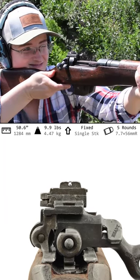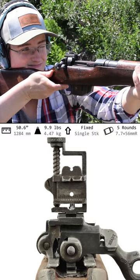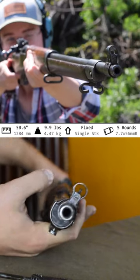The sights are complex — a rear U-notch battle sight with an optional flip-up adjustable aperture, and at the front, a thick blade with a hood.